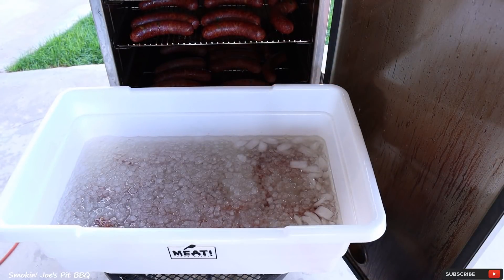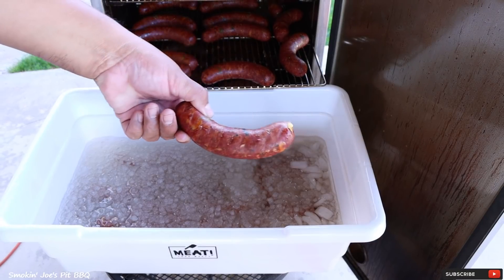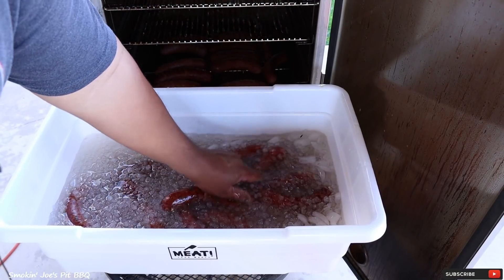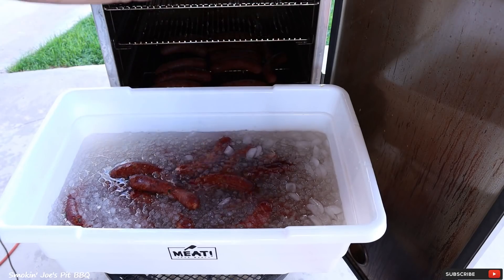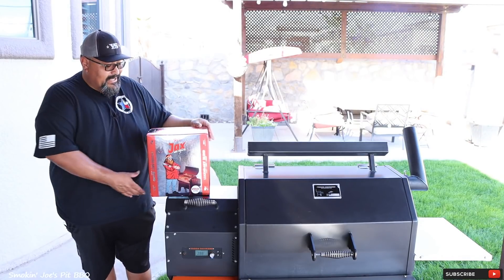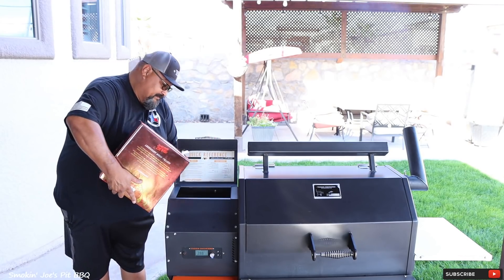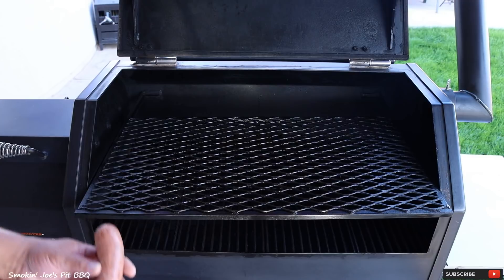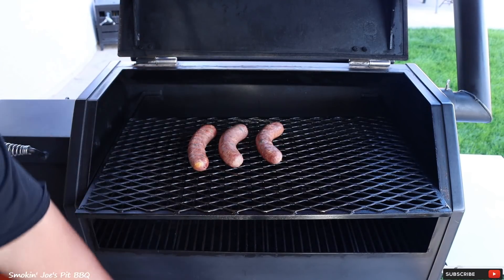The total cook time has been six hours and the internal temperature has finally hit 150 degrees. Take a look at these bad boys. I'm going to put them in an ice bath — number one to stop the cooking process, and number two it's really going to add a nice snap to your sausage. The sausages have cooled off, and I've got my Yota Y640 pellet smoker running at 275 degrees using Jealous Devil pellets. These are going on the top shelf and should only take about 20 to 25 minutes.